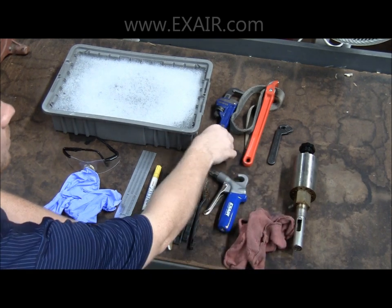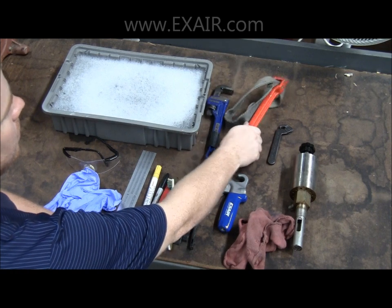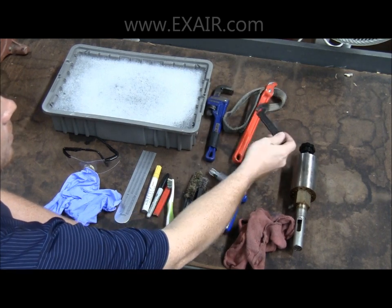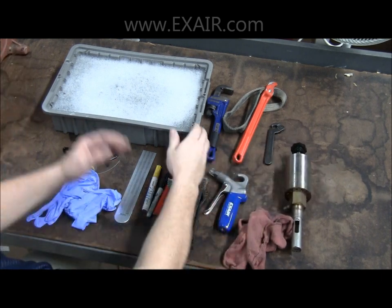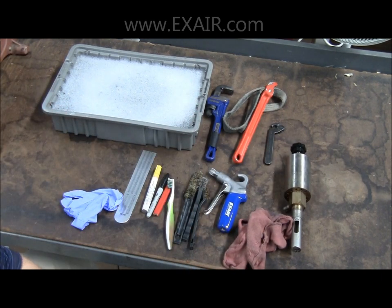Soft grip safety air guns are always good to have handy, along with some shop rags, a pipe wrench or a large adjustable wrench, a strap wrench, a pin wrench, your dirty RDV unit, and a solution of mild degreaser or detergent with some hot water.